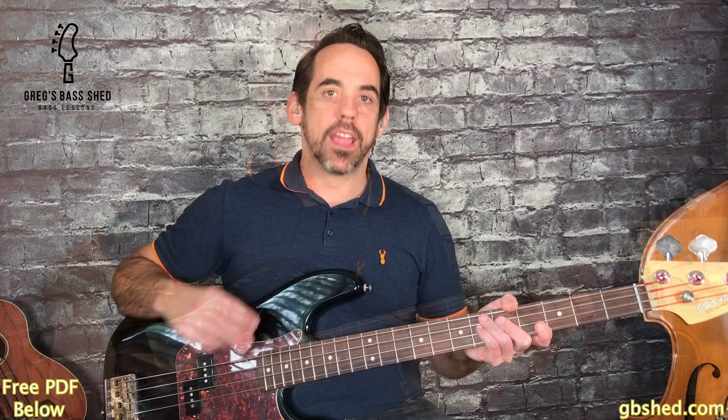In this video I'm going to give you three techniques to quickly get you playing authentic ska bass lines and give you the tools to create your own ska bass lines too. First of all we're going to look at three classic ska songs and then I'm going to pick out the pivotal techniques that they use in the bass lines.